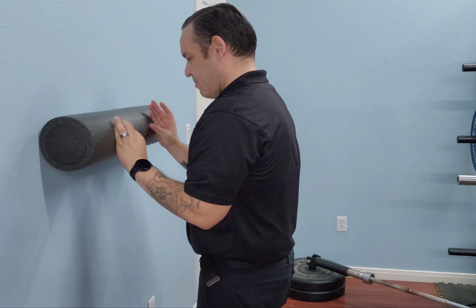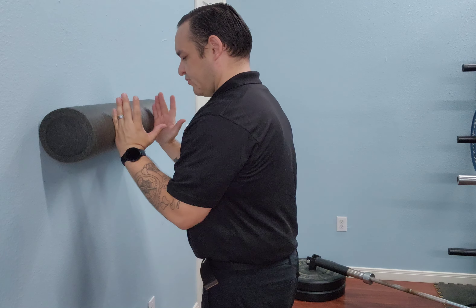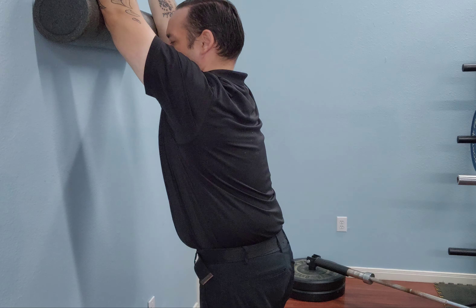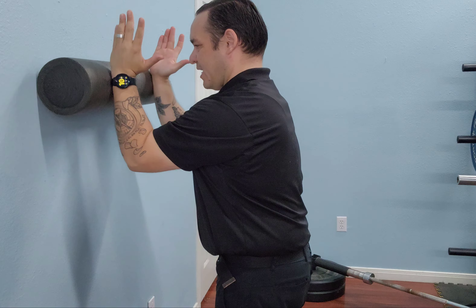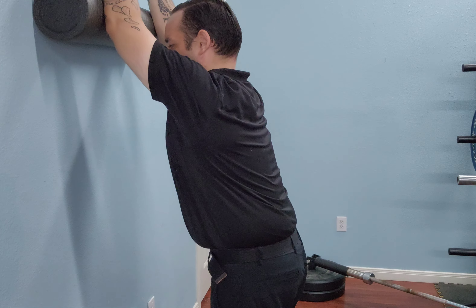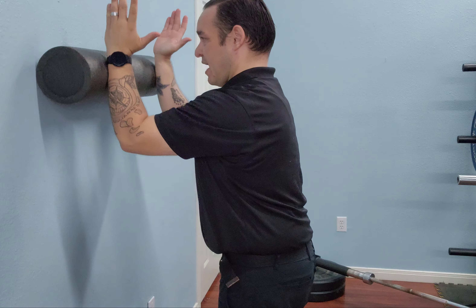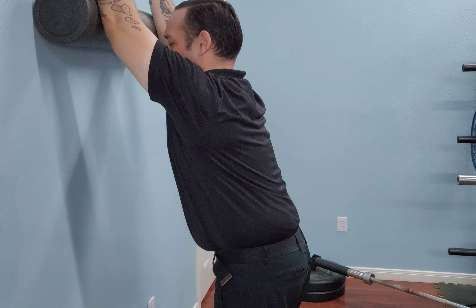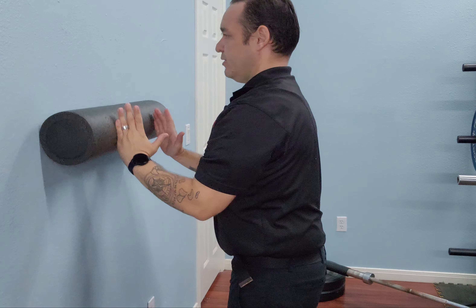When you're close in, load up on those pinkies and push into the wall, then start to slide that foam roller up the wall and back down. The whole time, maintain pressure against the wall. When you start getting into an overhead position, think about driving your chest forward while still pushing that foam roller into the wall.